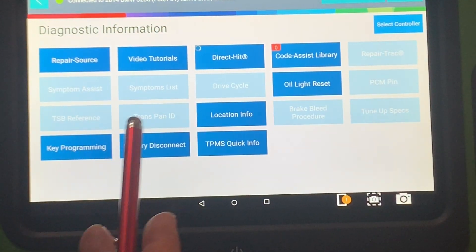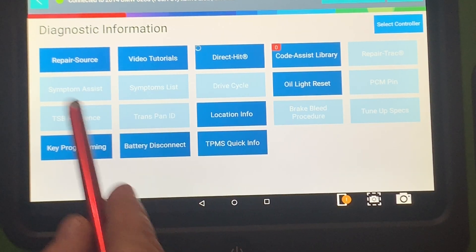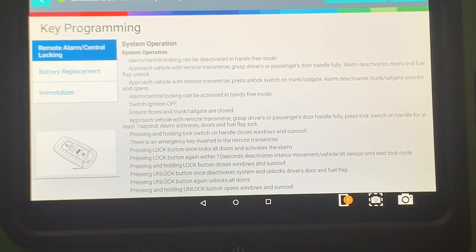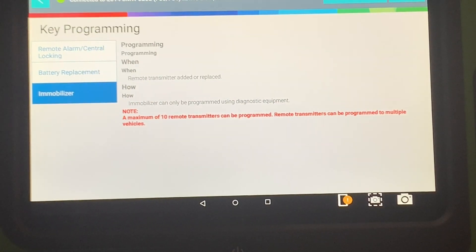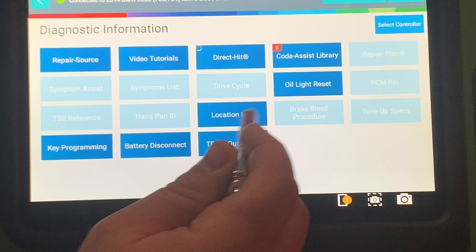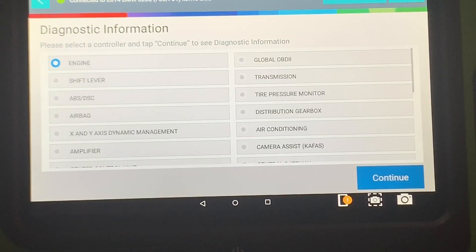It has repair source, key programming, battery disconnect, remote and central alarm locking, battery replacement, and immobilizer. You can also find battery disconnect location and location info.